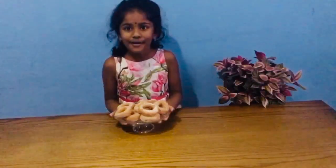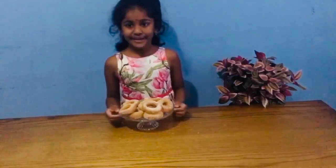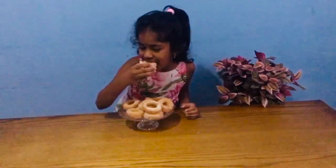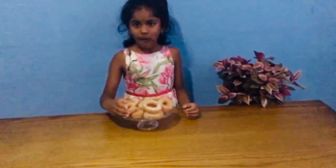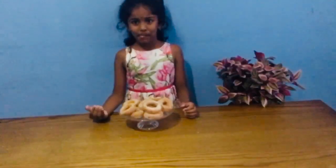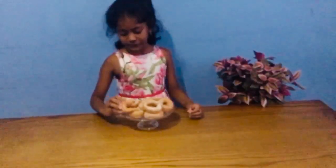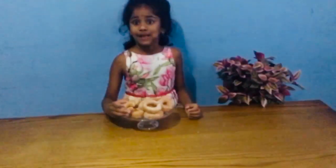Look at my yummy doughnuts! Oh, very yummy, I'm going to eat it. Mmm, delicious! It's very yummy. I love it.